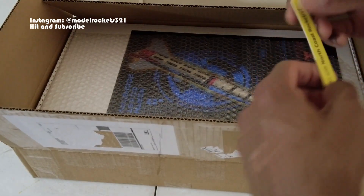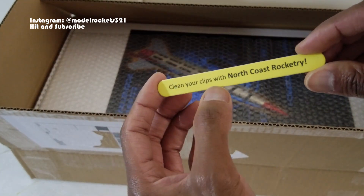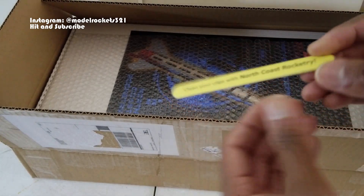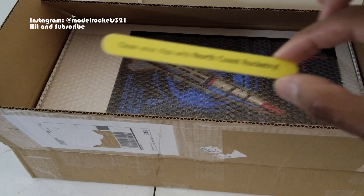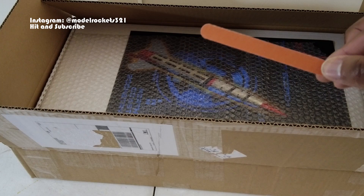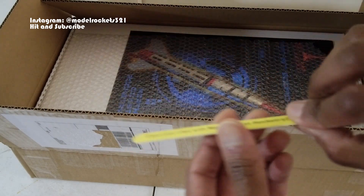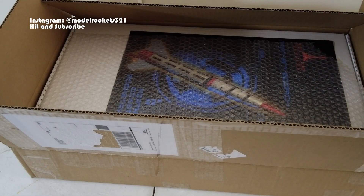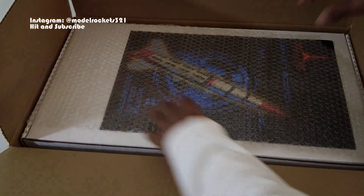We also have a little extra — a sanding stick. 'Clean your clips with North Coast Rocketry.' I need one of these; I've been forgetting to bring sandpaper or steel wool to the launches. When I'm putting a rocket on the pad it gets a little stuck, so this works out perfectly — a nice little gift from North Coast. The kit seems to be packed really well, nice and snug.